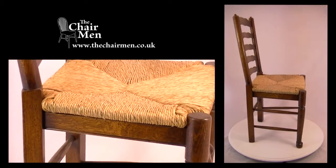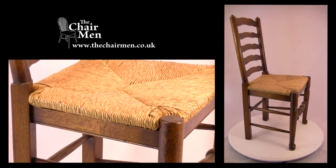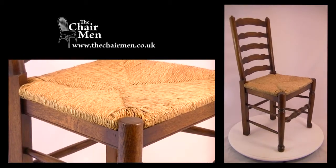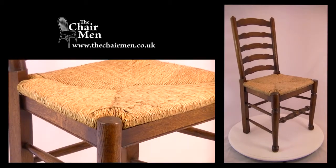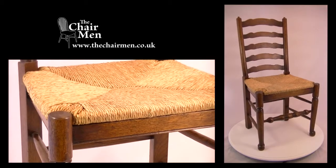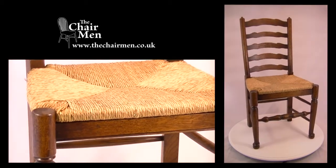A level of distressing is another option available, ranging from light distress to heavy distress, to suit your requirements. This style of chair originated in the north of England and has been in constant production since around 1700. Thank you for listening.